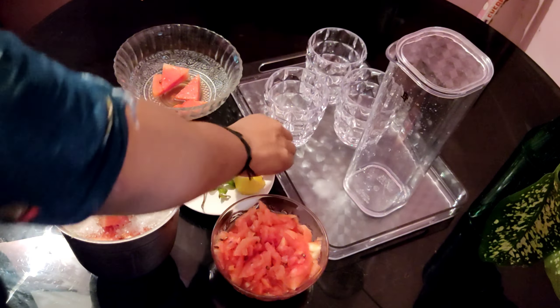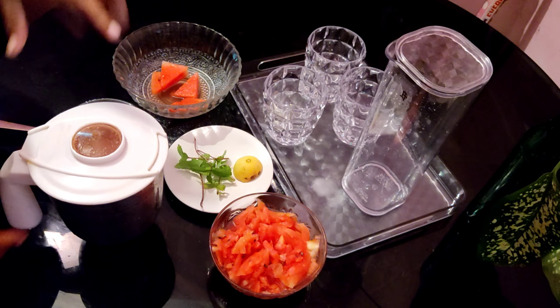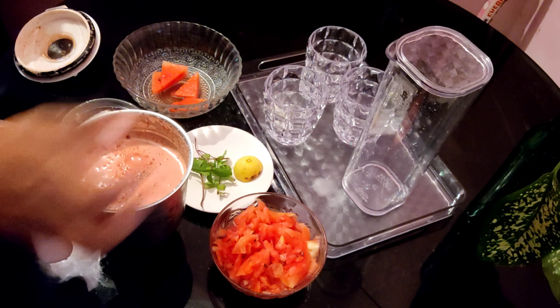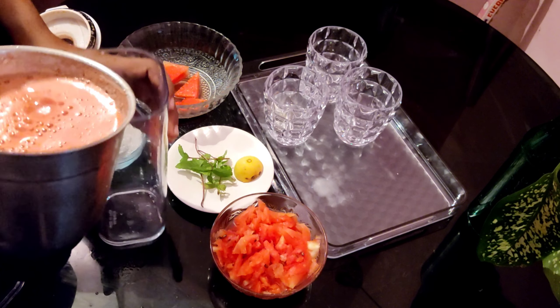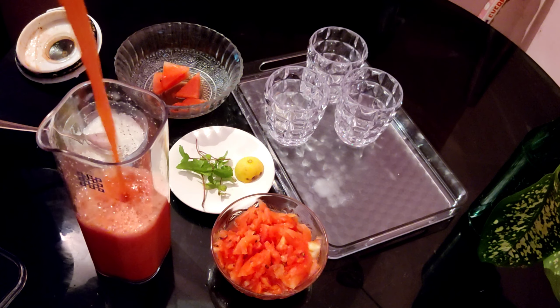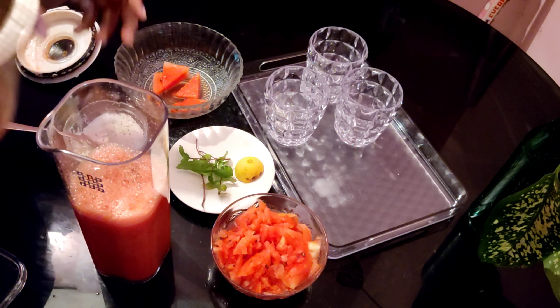Now I'm going to put sugar on it, then put the pudina on it as well. It's a good taste of the pudina. We're going to make a drink.